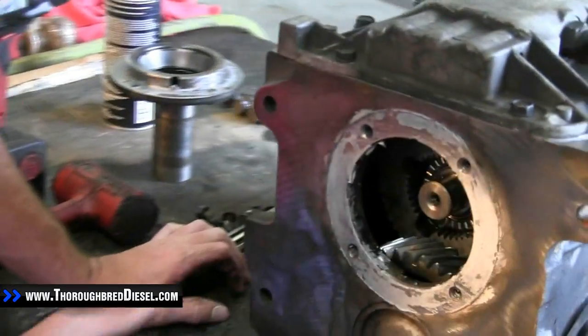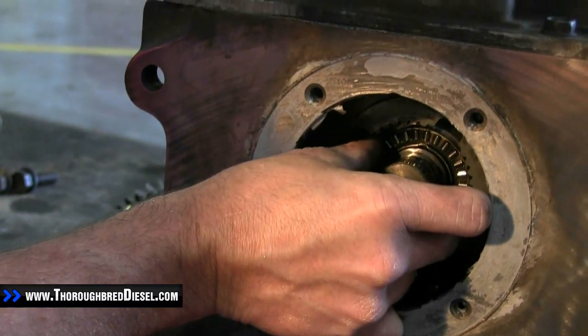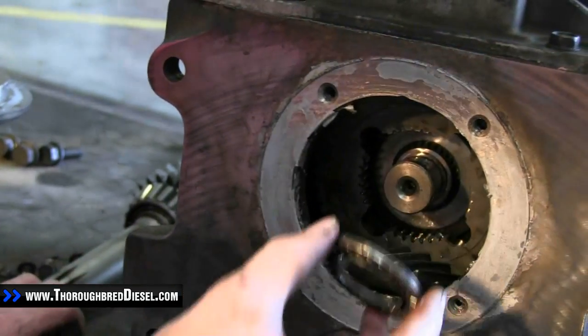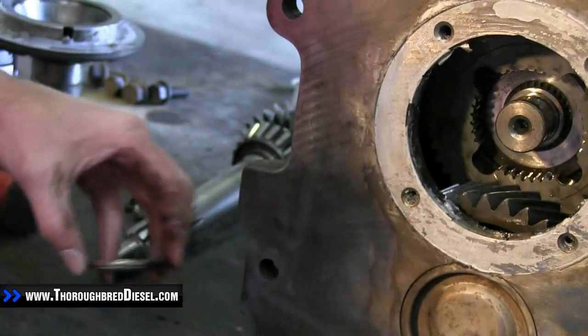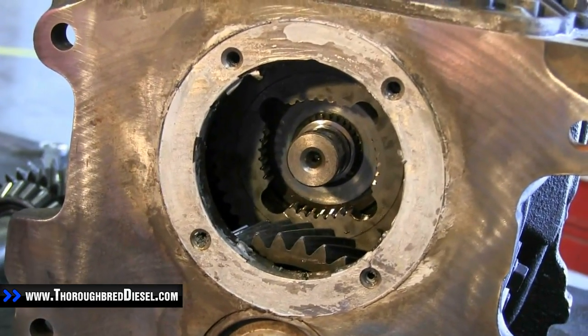Now inside here is a thrust bearing that we're going to be removing. I'm going to try to do this with my fingers without having to get picks out. And there's our thrust bearing removed. That completes the removal of the stock input shaft.